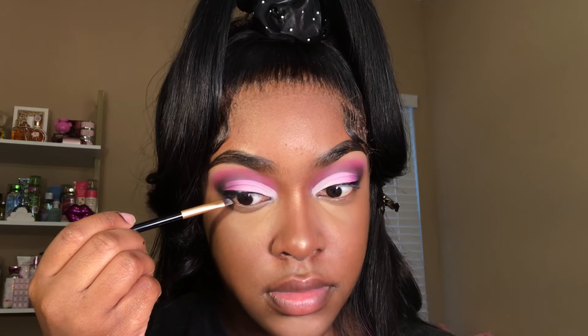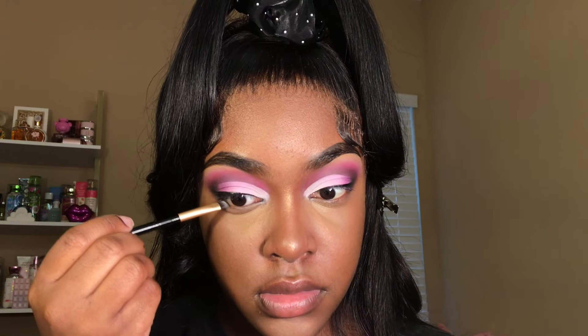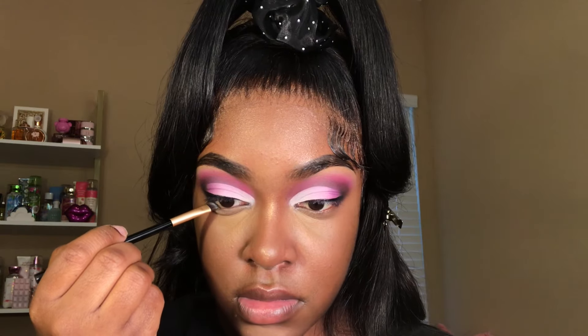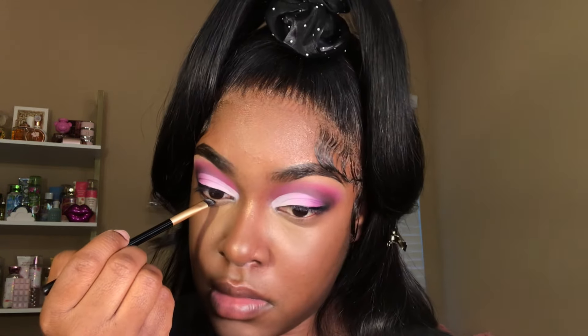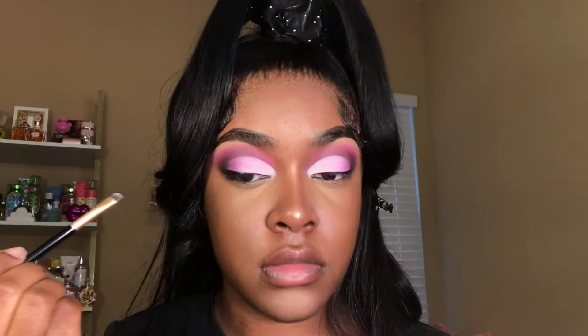I'm going in with some black eyeshadow to line the edge of my waterline. Once I have that applied, I'm taking the dark brown and the pink eyeshadows and smoking them across my lower lash line.